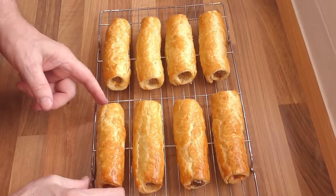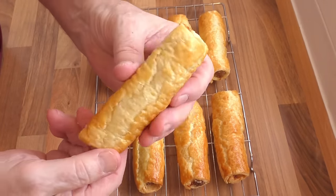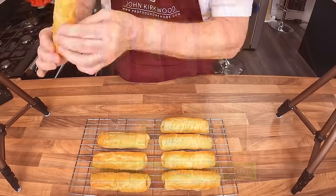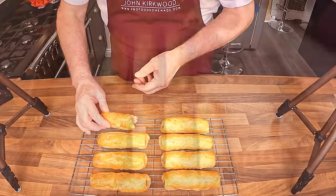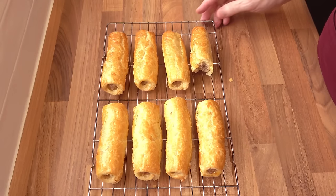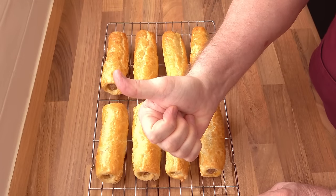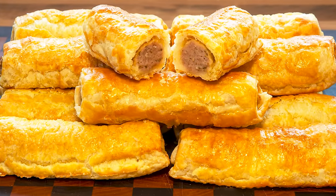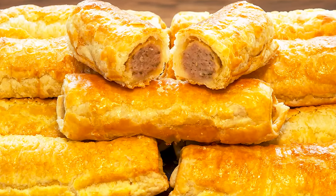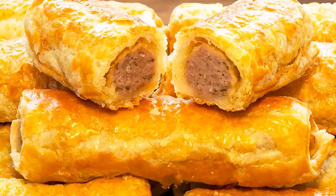They've been cooling for 10 minutes and the temperature is absolutely perfect to eat them right now. The pastry is light and crispy and the sausage filling is absolutely delicious. These are a massive favourite with adults and kids alike, and unbelievably easy to make — perfect for buffets, picnics, and of course as part of a main meal. Another big thumbs up for one of our bestsellers — you really have to try this one.